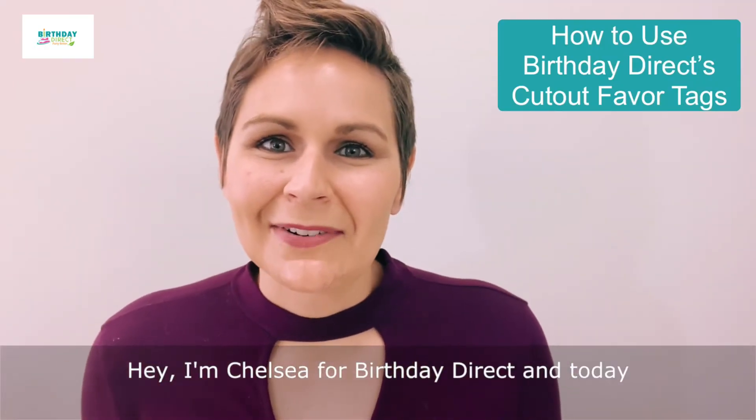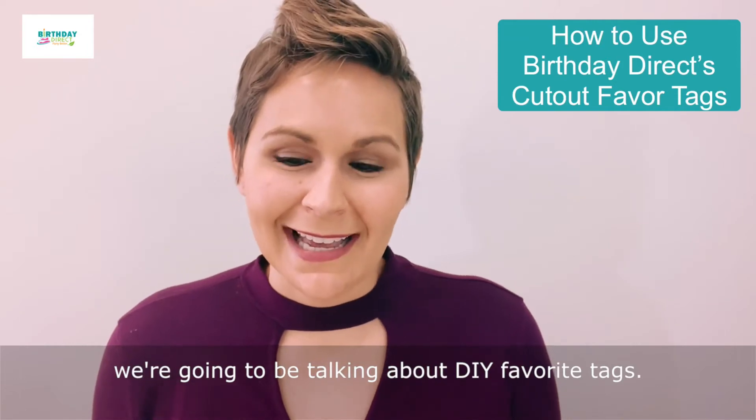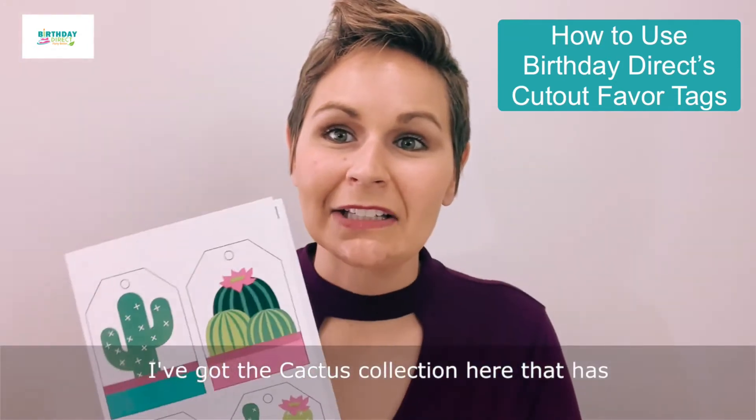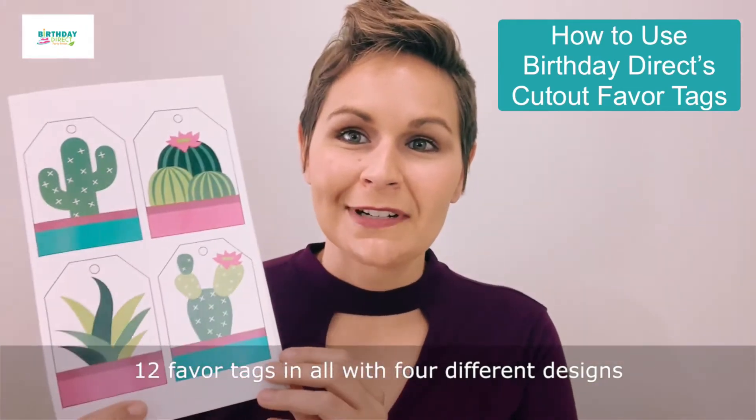Hey, I'm Chelsea from Birthday Direct, and today we're going to be talking about DIY favor tags. I've got the cactus collection here, which has 12 favor tags in all with four different designs.